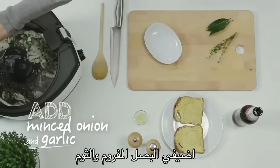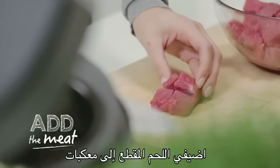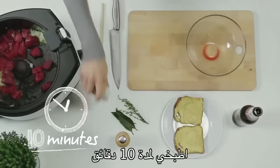Add the minced onion and garlic. Cook for another 2 minutes. Add the meat, cut into cubes measuring about 2 cm. Add salt and pepper. Cook for 10 minutes.